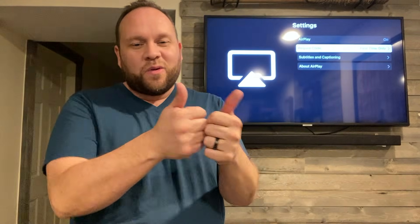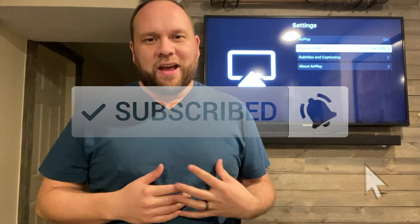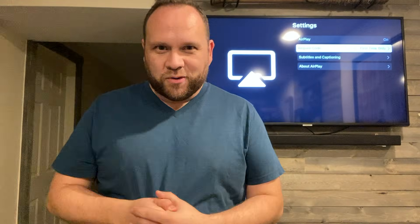Well, I hope this little video was helpful for you guys. If it was, make sure you throw a thumbs up on it. Go ahead and subscribe to my channel because I make tech videos all the time, and I'd love to have you back at the next one. So until then, be creative.